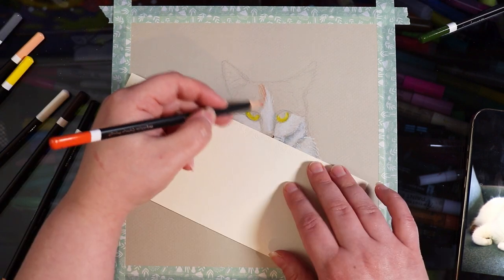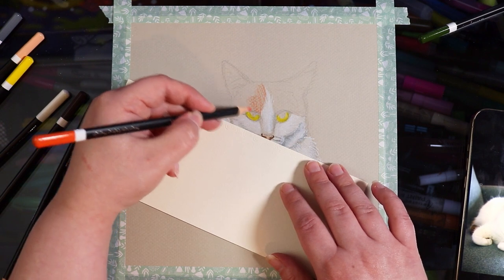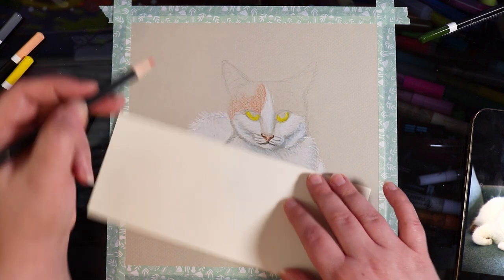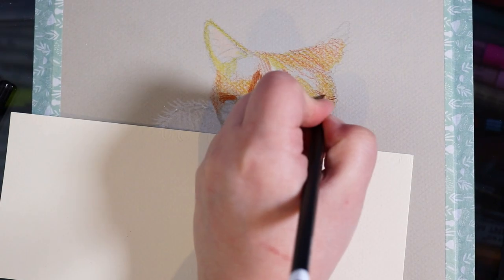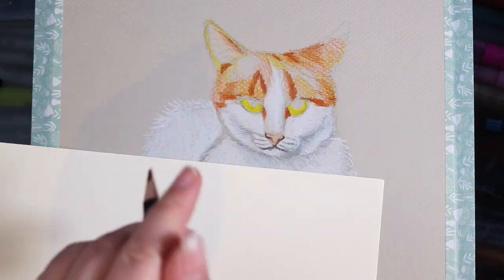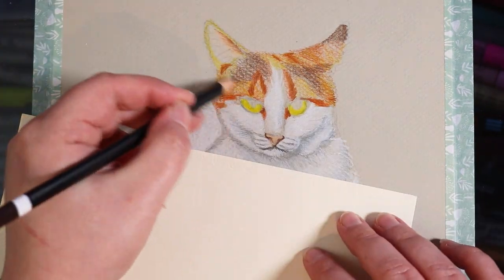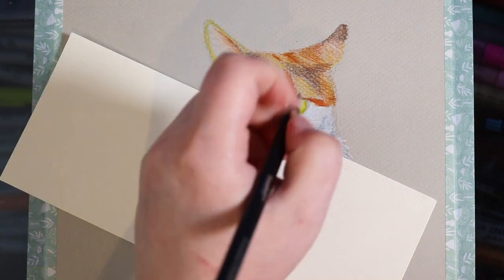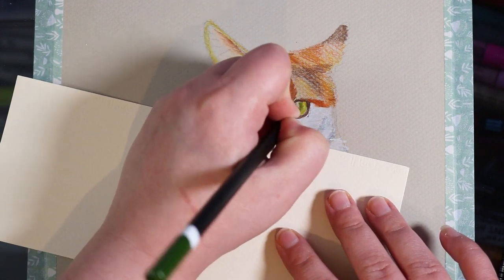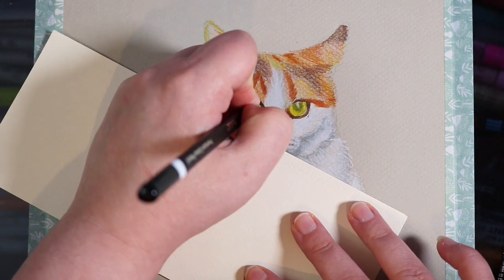Moving on to color — I'm doing very light layers of orange where her ginger fur is, mostly on the top of her head. I'm adding brown details for the stripes on the ginger parts, a little bit of yellow for highlights and lighter fur colors, and some brown where her darker patterns will be. I've also added yellow on her eyes and I'm using green around where the pupil will go, because she has a hint of green in her eyes as well as yellow.